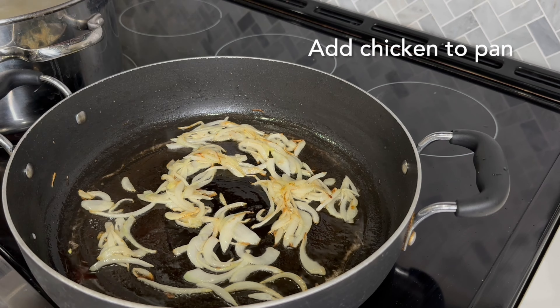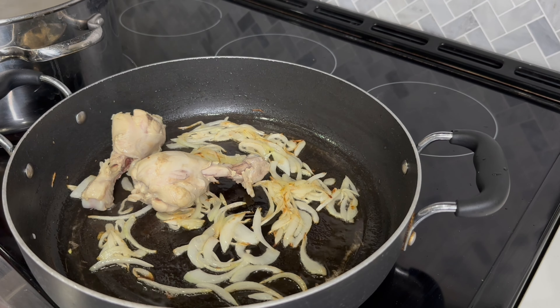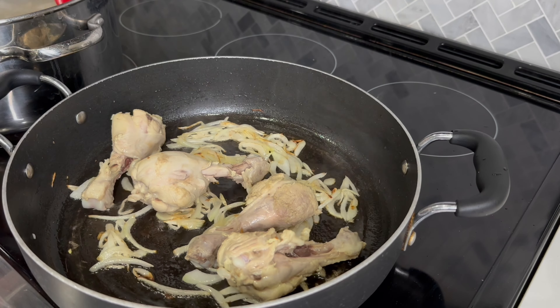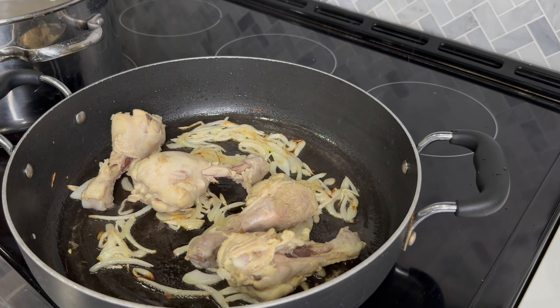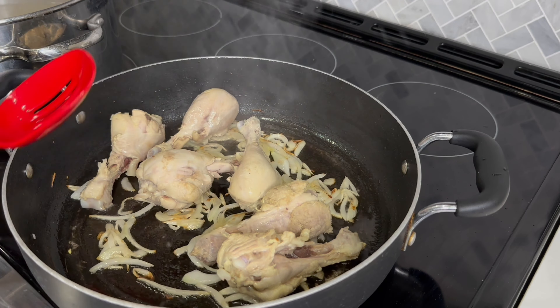My chicken is fully cooked by this point, so I remove it from the yakni and add it to this pan. The goal here is to lightly brown the chicken — it will get a nice color and it will also absorb the ghee and onion flavor.